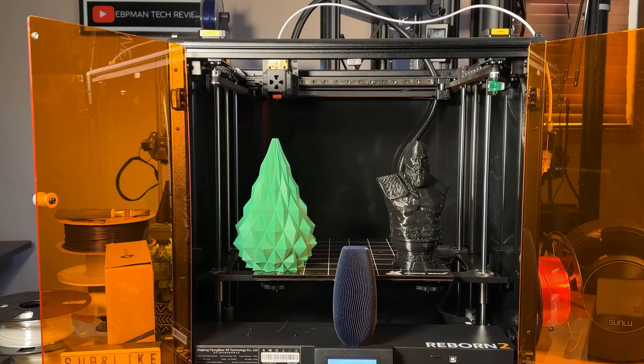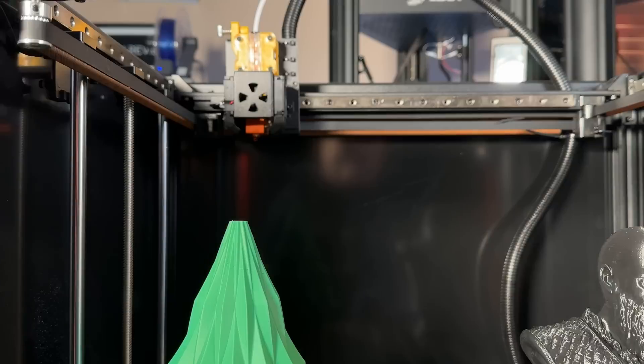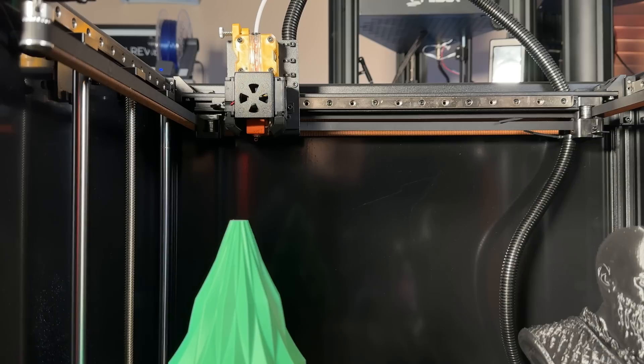Let's take a closer look at the extruder. This is a direct drive extruder, which gets pretty hot, giving you the ability to print abrasive materials. You do have a dual cooling fan that keeps your material cool as it's printing so you can continue to print with a lot of accuracy. You also have a Core XY structure, and the direct drive extruder is what I prefer — it prints really well.